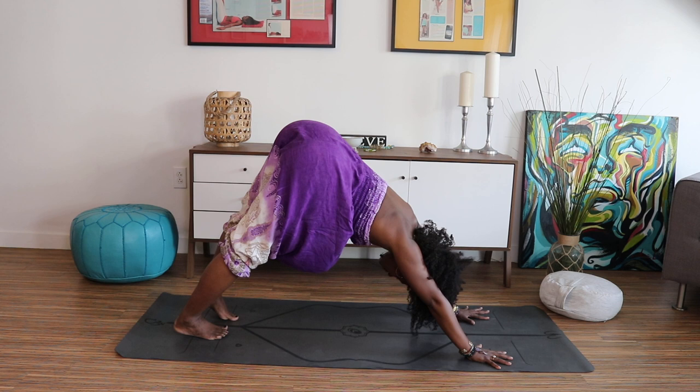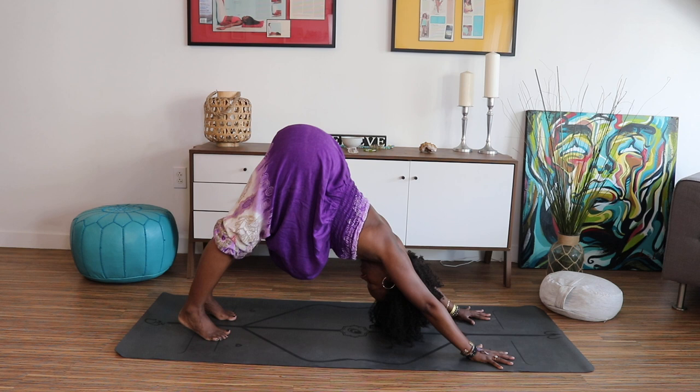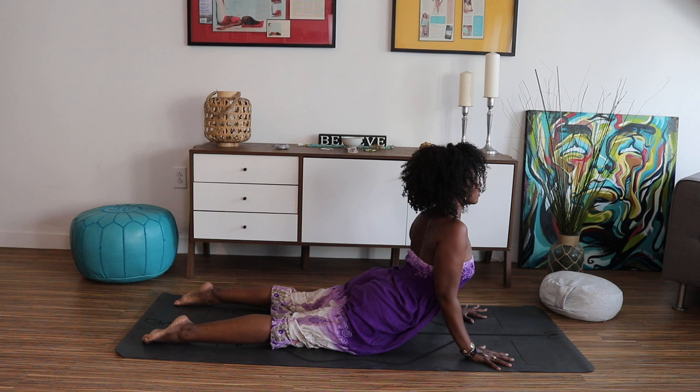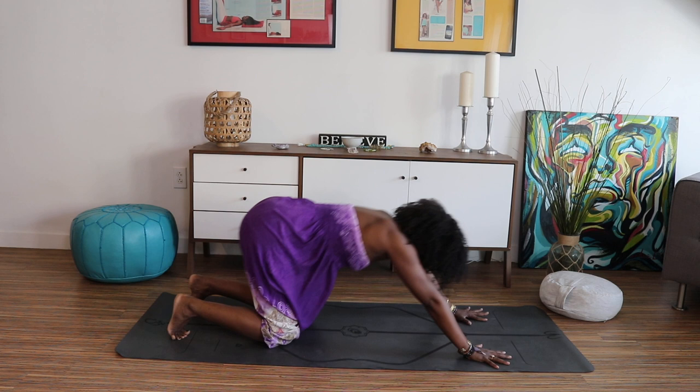Rock those hips a little bit from right to left. Pedal your feet if you need to. Shake your head, let out any tension. Breathe your body forward into that beautiful plank pose. Lower your knees, chest, and chin to the mat. Slide on out, lift your heart for cobra pose, Bhujangasana — king cobra or baby cobra, whatever feels good. Hips come towards your heels, the legs straighten for downward facing dog.